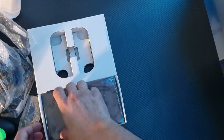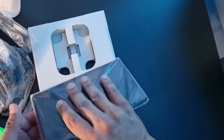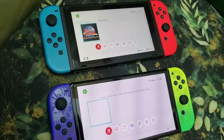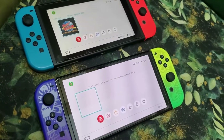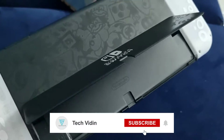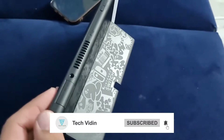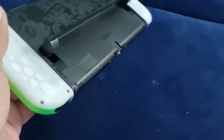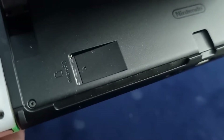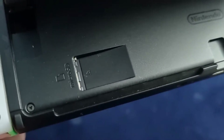Then we have the OLED console model, which has a 7-inch screen with a thin bezel — a better display compared to the regular Switch. I must say the OLED is a winning console. Behind, there is a stand you can use to prop it up, and you can also insert an external memory card here.